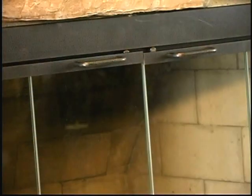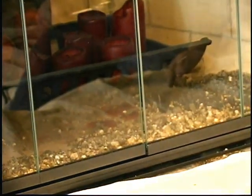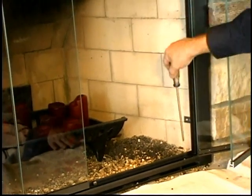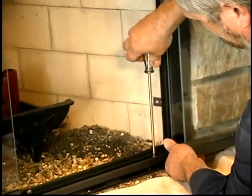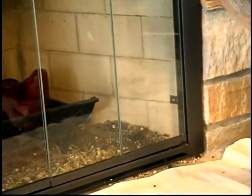Another adjustment is when the gaps in the door are not uniform. In a case like that, you'll have to loosen the fold-back hinge screws with a Phillips screwdriver and move the door panel to the right or left as needed.